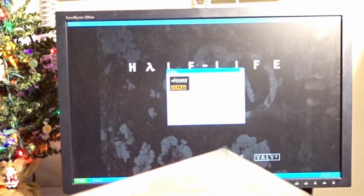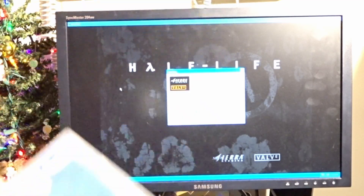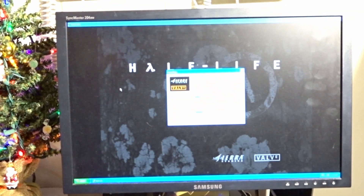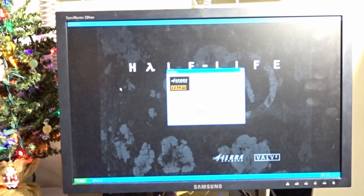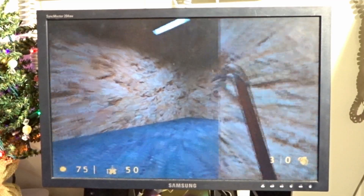Other than Half-Life, I don't know what else to test on this. So after this I guess we're done, unfortunately. Not the most interesting video. Comment on what you want to see for 64-bit Windows XP. Anyway, that's it for the install — I don't know how, but I got it to work.